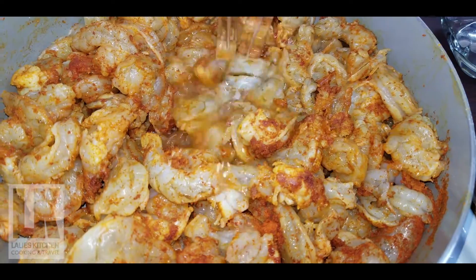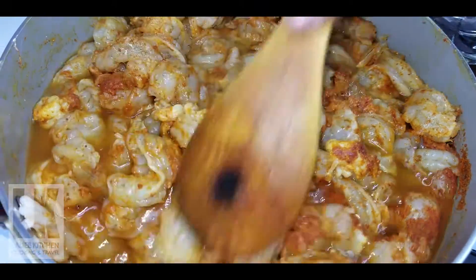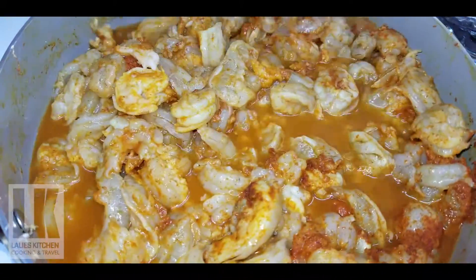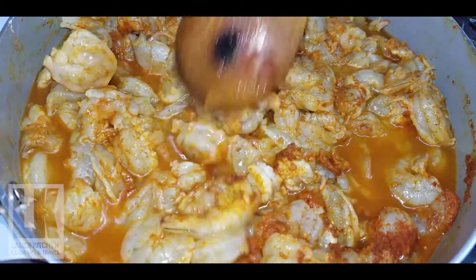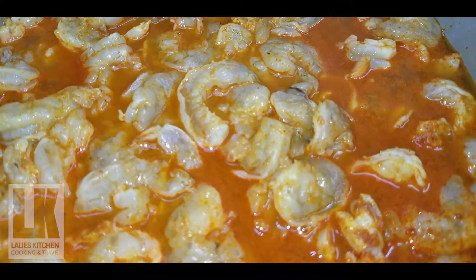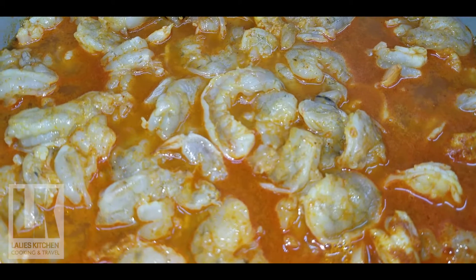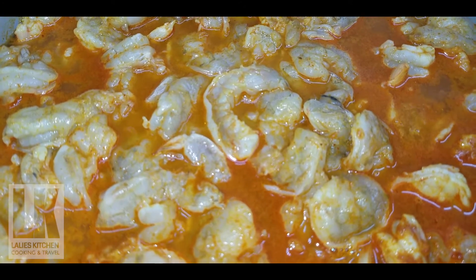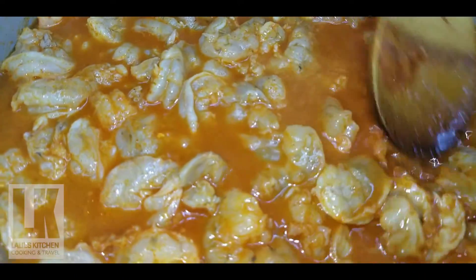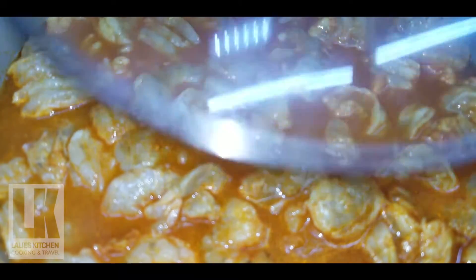Put a little bit of salt in the pan. If you want to make it a medium flame, I will do it. I will do it with the masala.